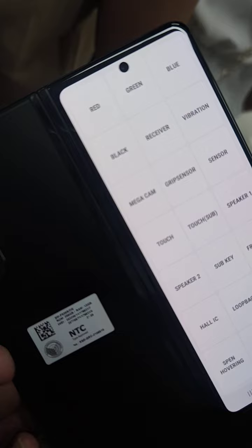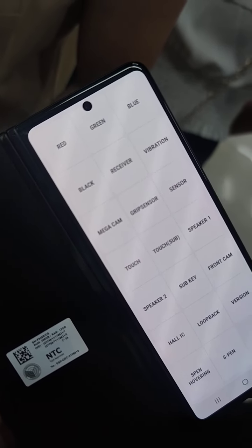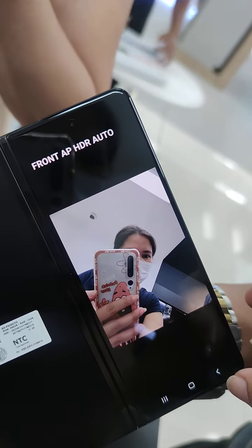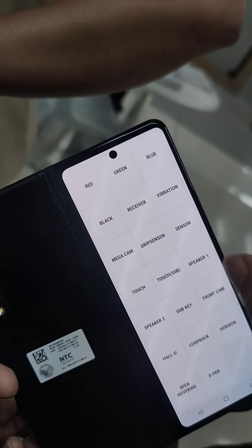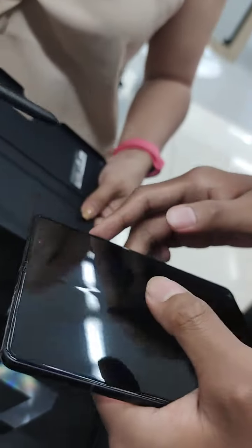And we need the speaker test. Front cam. Take a picture. S-pen — where's the S-pen? When you remove the S-pen here... So this is the S-pen covering.